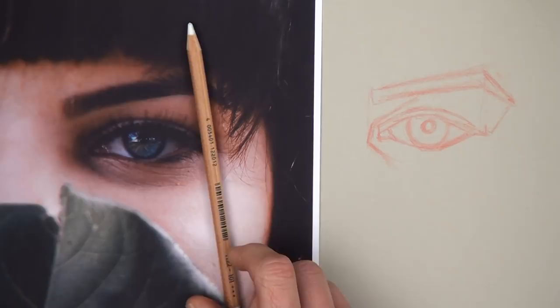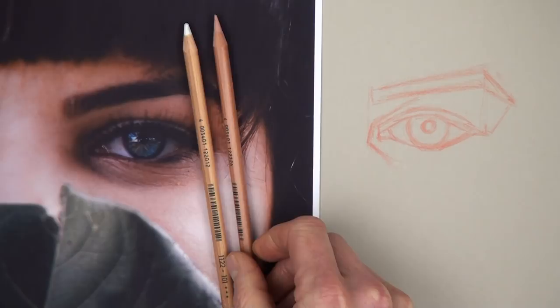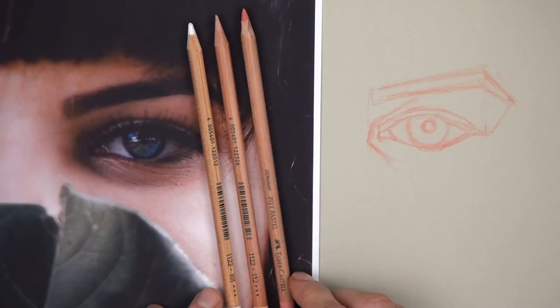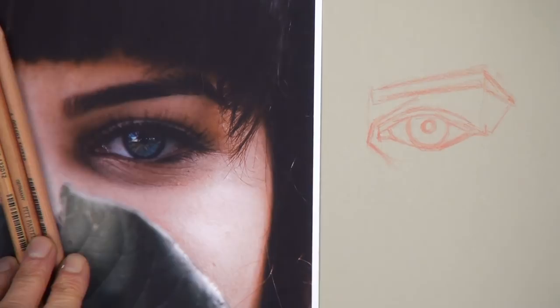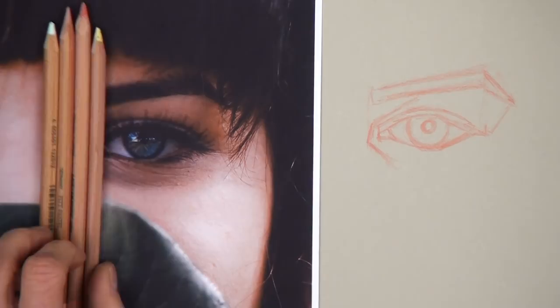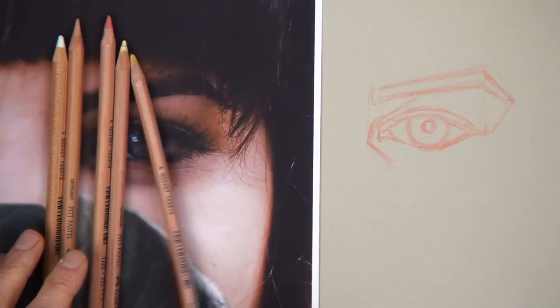We've got our white pencil. The next lightest colour is a light flesh tone — this is a 132, in both the set of 36 and the set of 24. I'm going to stick with the slightly darker flesh tone, a 131, that I used for drawing out the eye. I can also see some areas of yellow in the skin, so I'm choosing a couple of yellows: a 102, which is a lemon yellow, and a 185, more of a canary yellow. So that's five pencils so far.